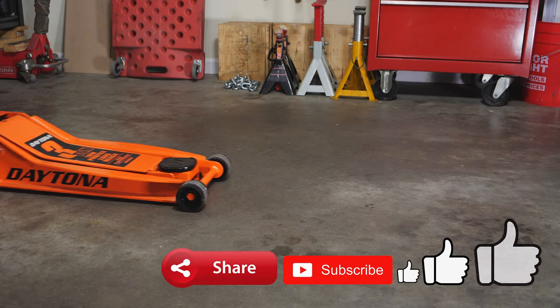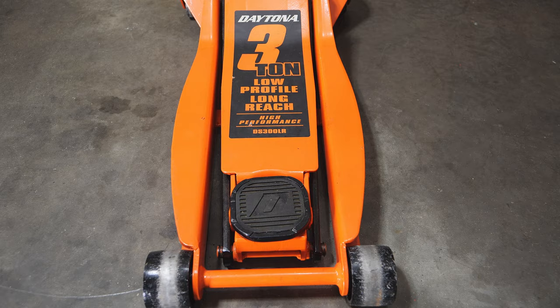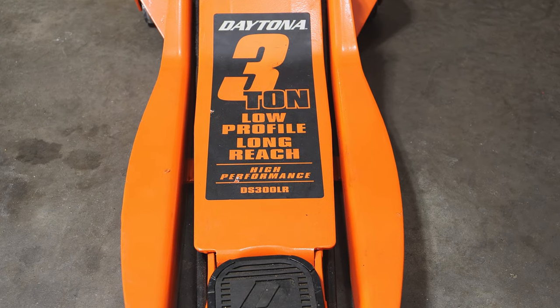Hey, what's going on everybody? In today's video I'm going to show you how to change the oil on your Daytona jack. I'm using the three-ton low-profile long-reach jack — this is the jack that I've had for many years now and it is still going strong.